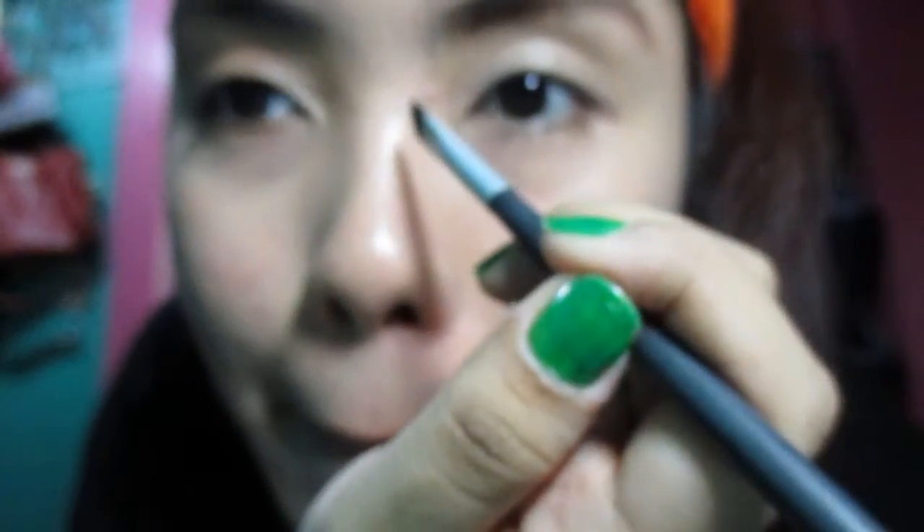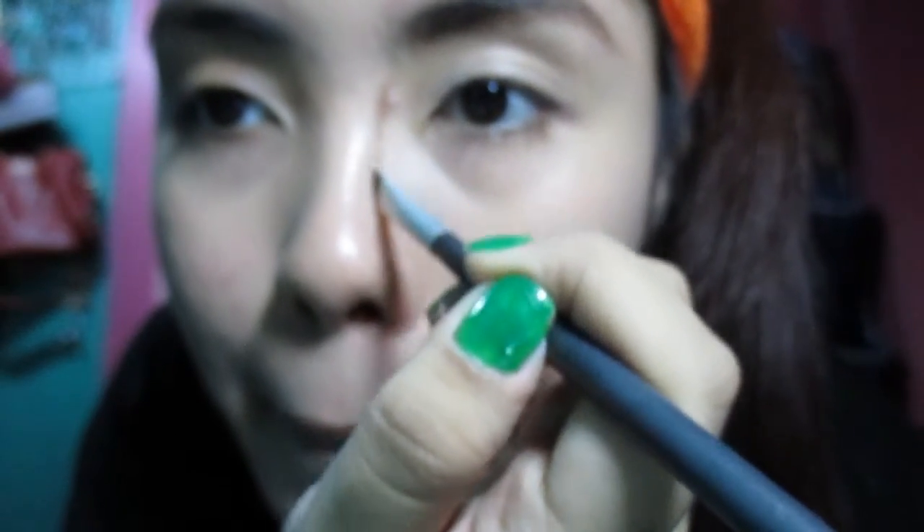Next, I'm going to teach you how to draw a nose line. With the same angled brush and the dark brown powder, you draw a line from your eyebrows down to your nose bridge, and then to the middle of each side of the nose. Then I blended it out with my fingers.